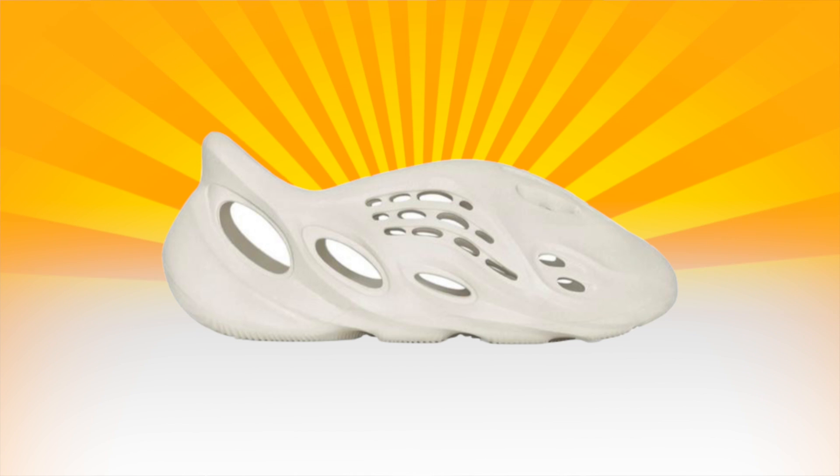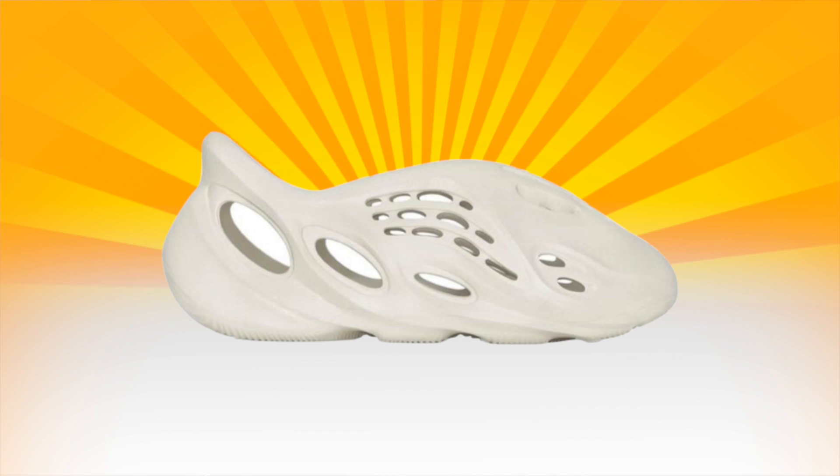I would say this shoe runs true to size. If you're in between sizes — I usually wear an 11.5 in the 350 — I was thinking about sizing up, but I heard these had way more room than the Yeezy Slides. Compared to the 350s in size 11, which fit me pretty snug, the Foam Runners fit me pretty good. I'd recommend true to size, or even half size down if your foot isn't too wide, since these do feel pretty roomy — roomier than both the Yeezy Slides and the 350s.